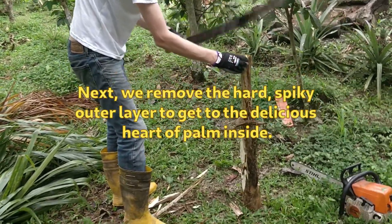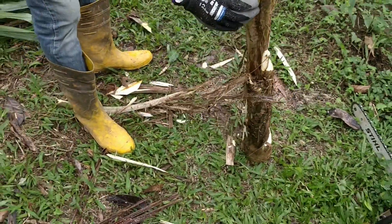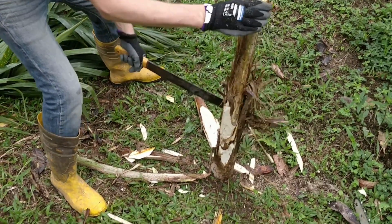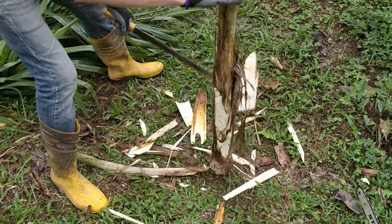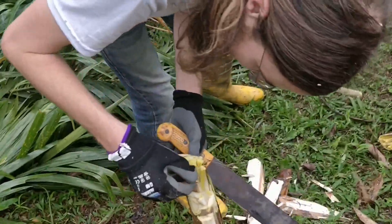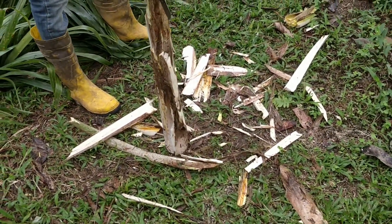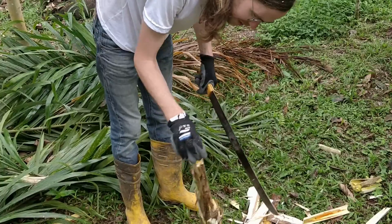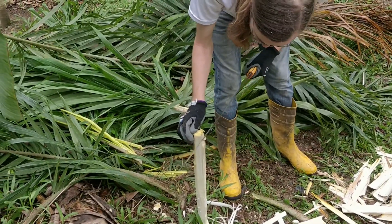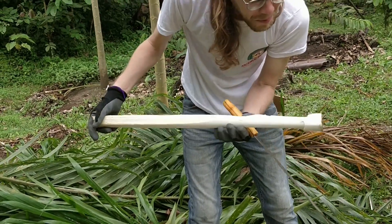It looks like the color of an avocado. Did you sharpen this machete? Nope. First thing is to get all the spikes off — yeah, get all the spikes and then cut the rest. Then it's a pleasure to work with. Just get the spikes off and then do the rest — just a little bit more spike. There you go.